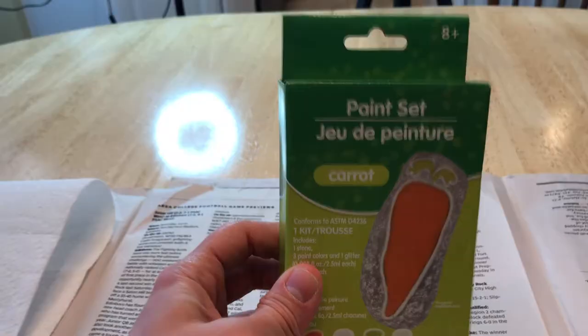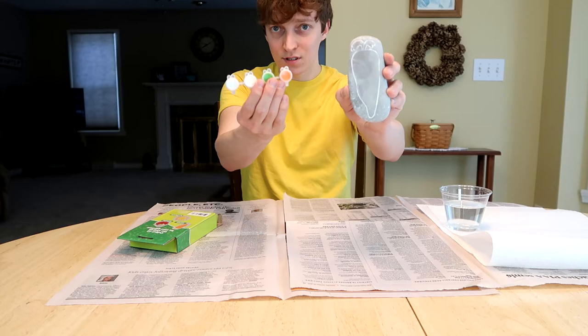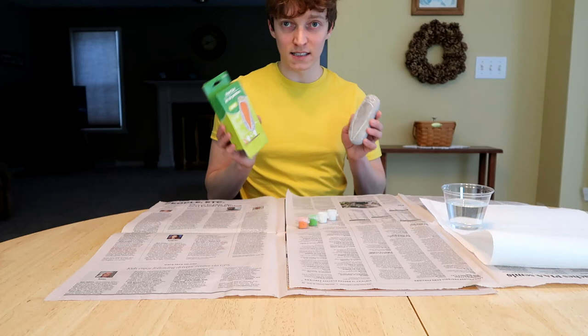So this carrot box — the bottom is busting open, so we're just gonna slide it out. This came with a rock, carrot colors, and there's no paintbrush. Oh crap. I guess I'm gonna make this one after I make the other ones and use their paintbrushes.